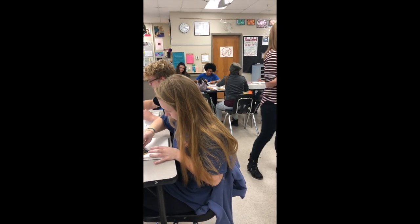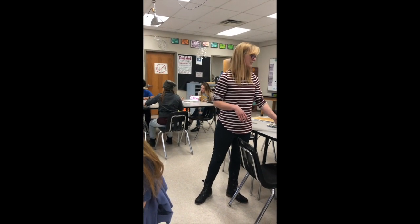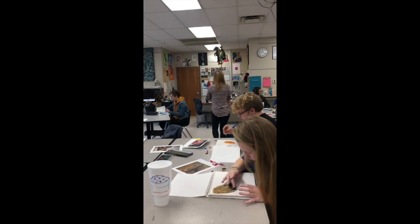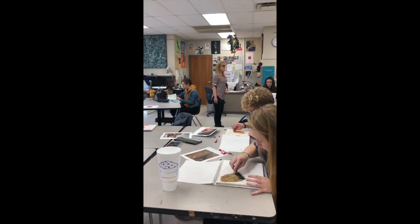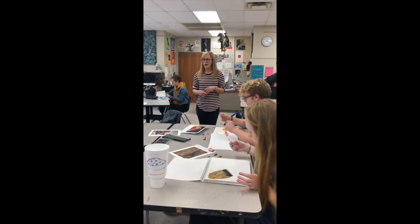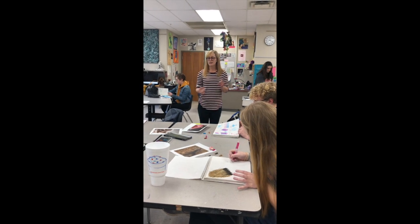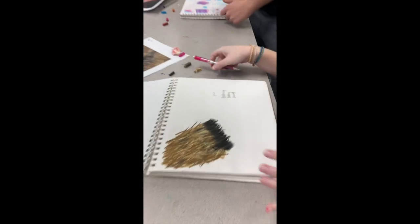Make sure you've got the names of the different techniques you used written down. Class is almost done, so you want to start cleaning up — add the final touches to whatever you're working on. We want these areas clean and pristine before we leave. There's dust everywhere; we don't want it on anyone's clothes. Make sure you have the number of the reference image and the techniques you used written with your sketch.